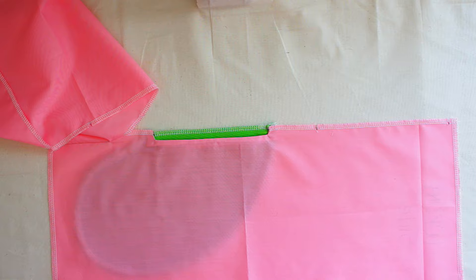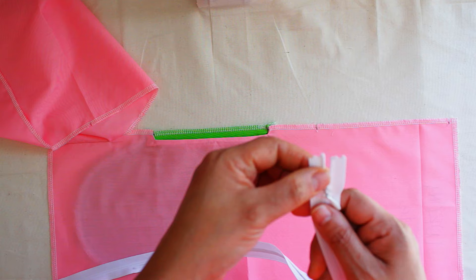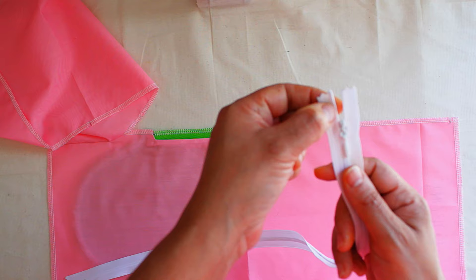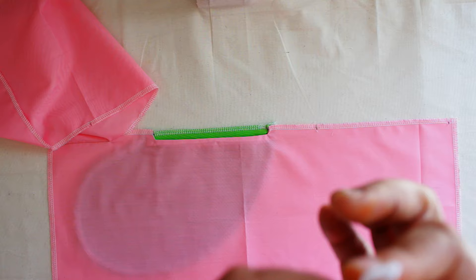Next step is working with the zipper. This right here is seven eighths, but our seam allowance is a half inch so we don't need all this. Usually people just push it up to where it's a half inch and then cut it off once they sew it, but I usually just cut it at the beginning so I don't have to deal with that. From here up is a half inch.